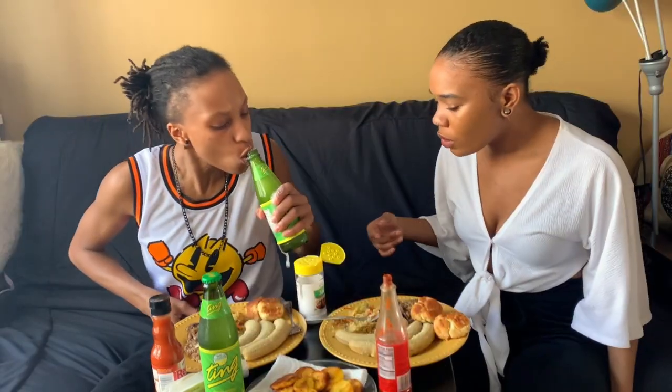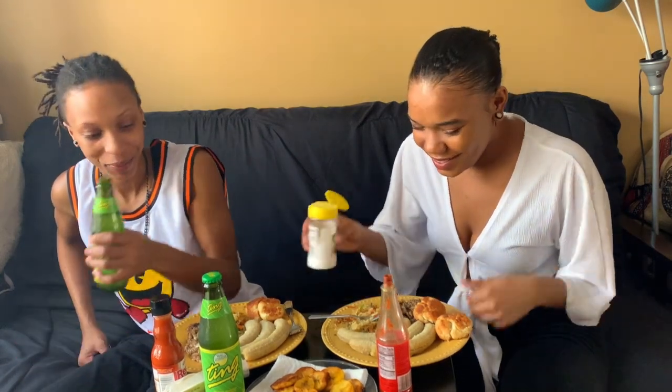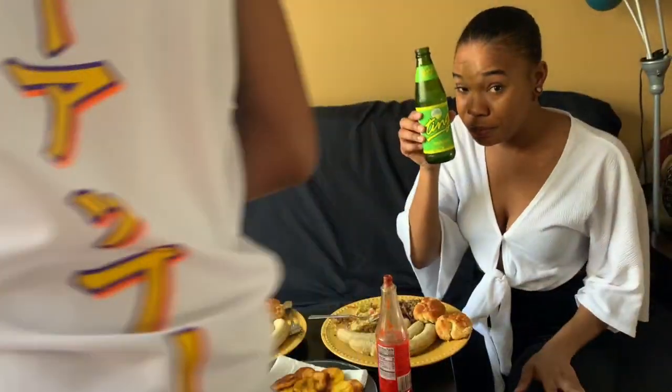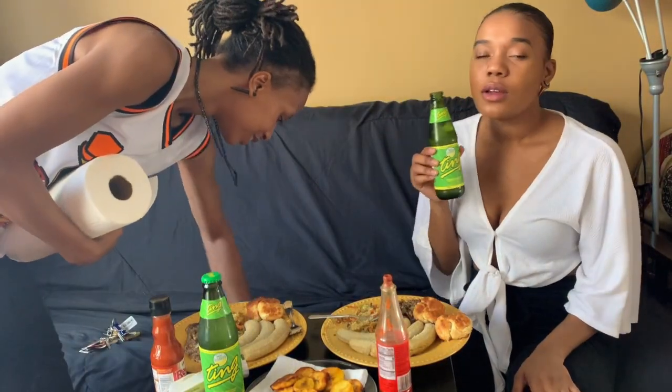Just open this drink for me. Alright. I'm so fancy, honey. So this one is mine? Thank you. I want some of yours because you spilled some of mine. This is so good. With all the Jamaicans out there, y'all know what this is. So good.